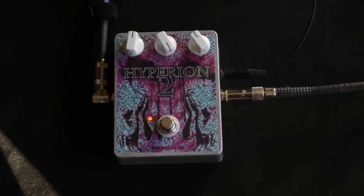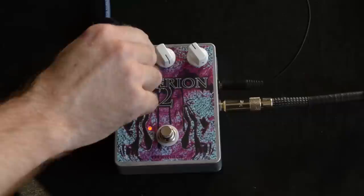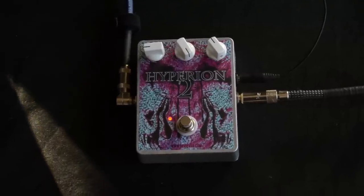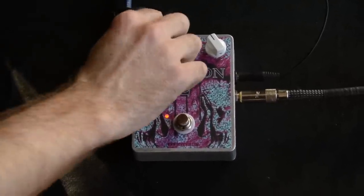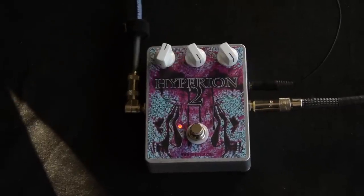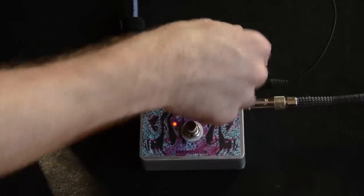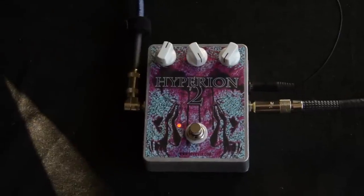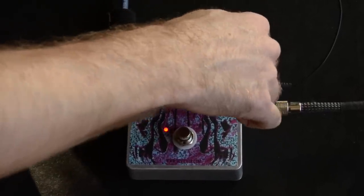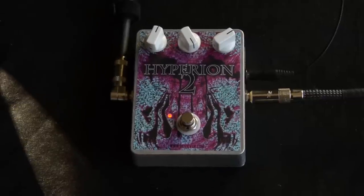So volume does exactly what it says. The character of the fuzz does change a lot through the volume knob. That sounds like more like a typical Big Muff, to my ears anyway. That's what I really like about it — is that snarl.